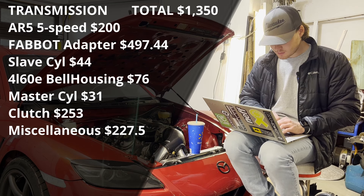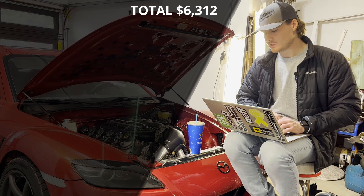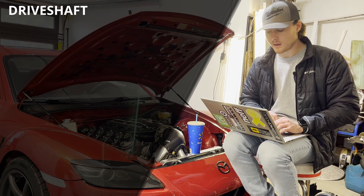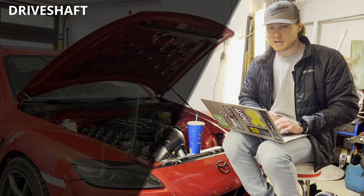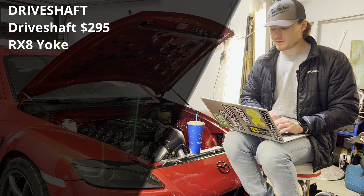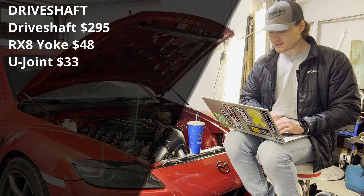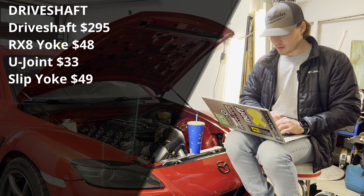Next is the driveshaft section — everything needed to hook the AR5 up to the stock RX8 differential. A custom driveshaft from an eBay seller who does custom sizes came to $295. The RX8 yoke — needed to adapt a universal joint to the RX8 differential — was $48. A 1330-to-760 U-joint was $33, and a slip yoke was $49. The other U-joint came included with the custom driveshaft.